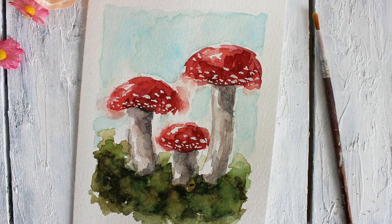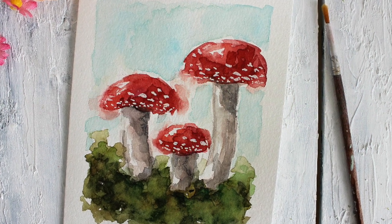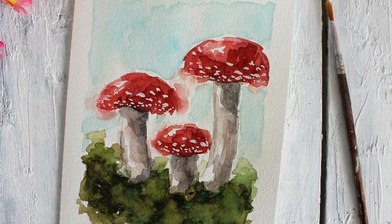Today we are going to be painting these really cool mushrooms. You are going to need a white gel pen, or if you want to mask off your dots, you can do that too.